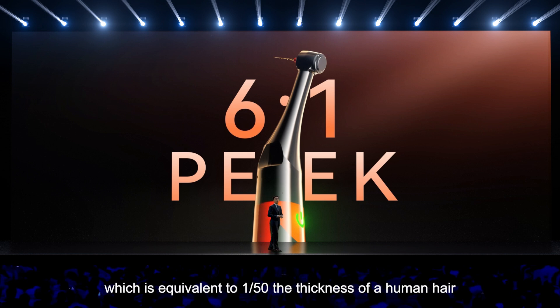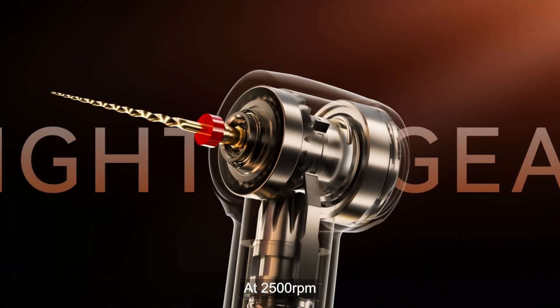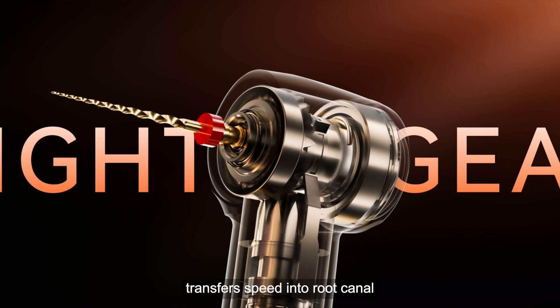That is equivalent to 1/50 the thickness of a human hair. At 2,500 RPM, the Smart 8 Pro's precision-engineered contra-angle transfers speed into the root canal without any energy loss.